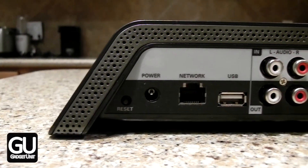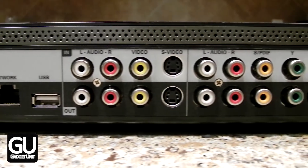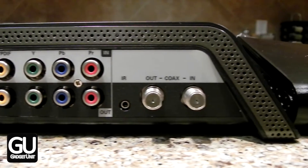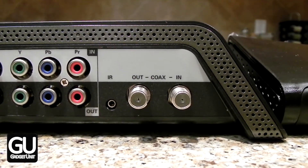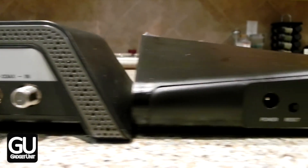Here we are taking a look at the back of the Pro HD. There is a USB port, but you're not able to do anything with it. There are also no S-video ports, SPDIF, or coaxial ins and outs on the 500, I guess because those things simply aren't used very much by existing customers.